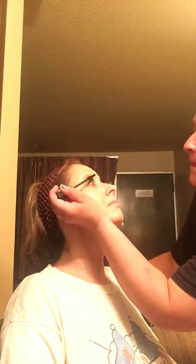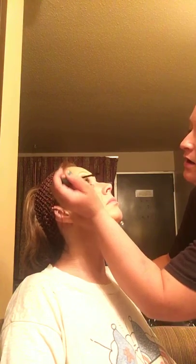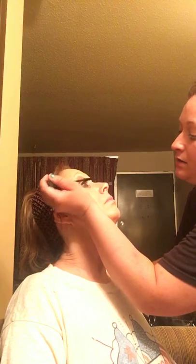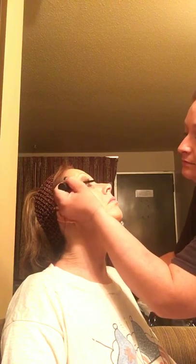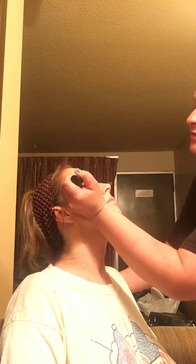Now we're doing our Epic 3D which is a two-step — you put your gel on, then your fibers, then your gel to seal it. Get them well coated so the fibers stick, and then apply from the middle to end. You don't apply it from the root because you don't want to get fibers in your eyes — they hurt. As long as you do it like that you won't get any on your eyes at all, and if it flakes off on your face it just comes right off.